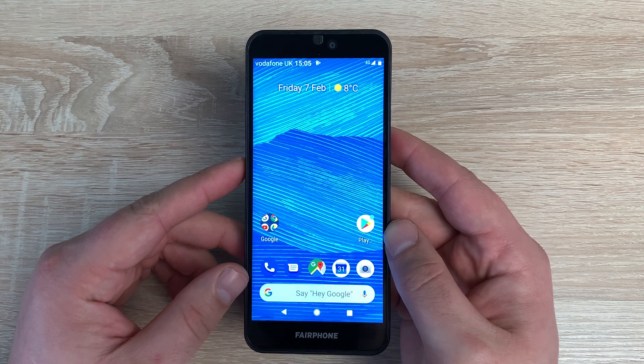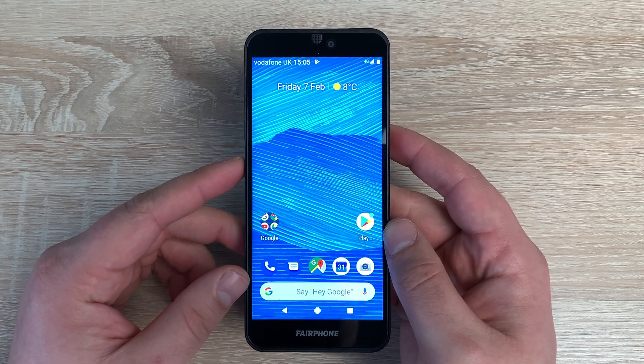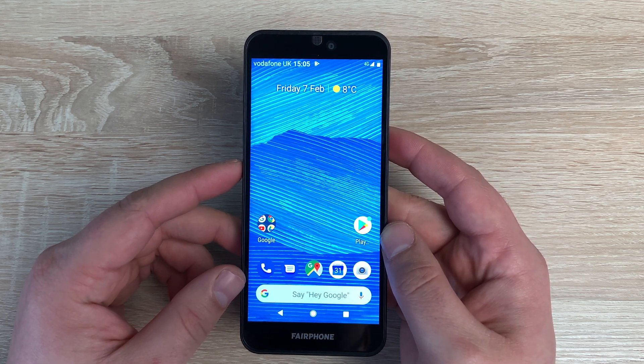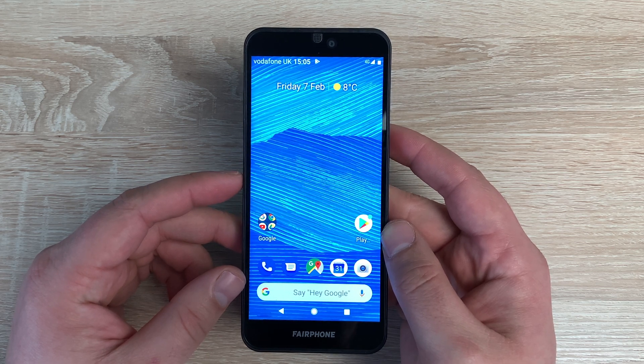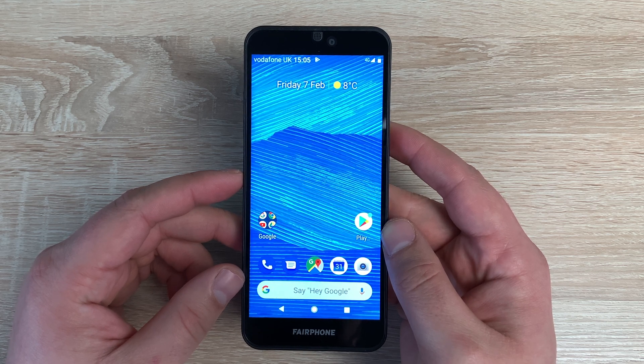That was all the accessibility settings and options on the Fairphone 3 — a really good amount of standard settings we see across most accessibility videos, though no new settings, which is a shame. If you have any questions or queries, please let me know. Thank you for watching — if you enjoyed it, please hit subscribe and ring the notification bell to stay updated. From me, Ricky, and the Fairphone 3 — I'll see you very soon. Bye for now.